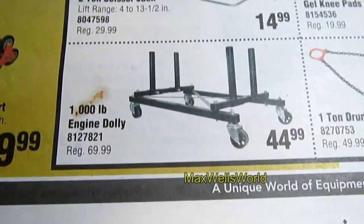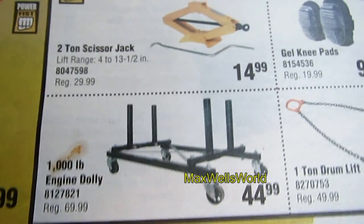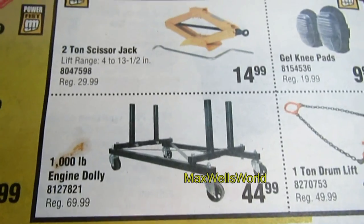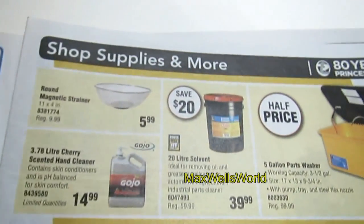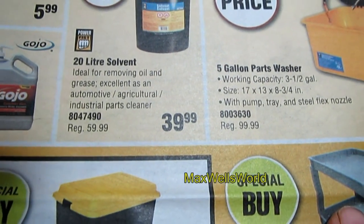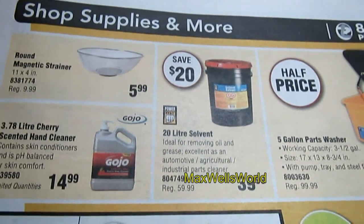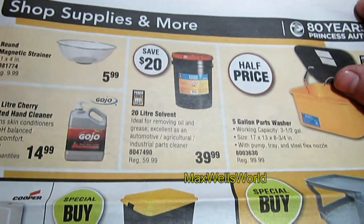The engine dolly is meant for an engine, but you could modify it for other uses or an upcoming project. On this other side you have a parts washer for $49.99 — half price, regular was $99.99. Right next to it you've got a 20-liter pail of solvent, which would be great with your brand new parts washer.